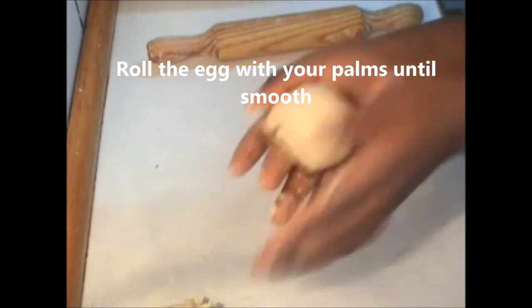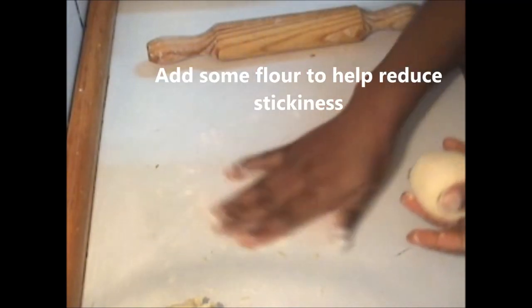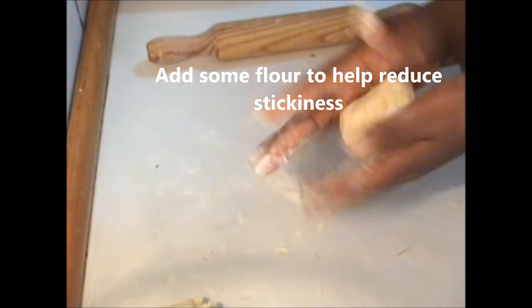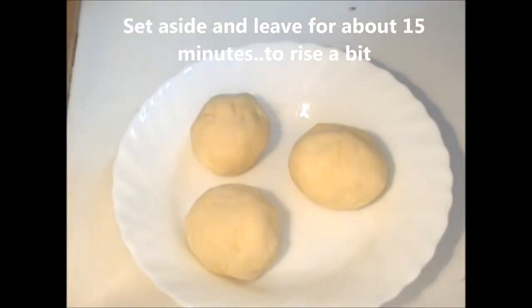Now roll the egg with your palm until smooth. You can also add some flour to help reduce thickness. Once you're done, set aside and leave to rise for about 15 minutes.